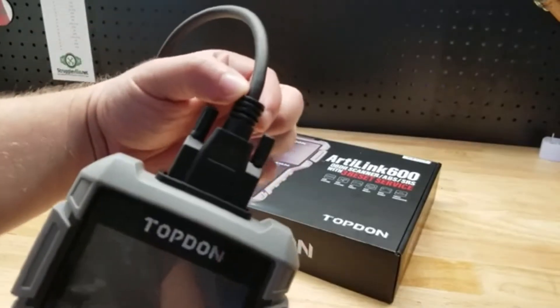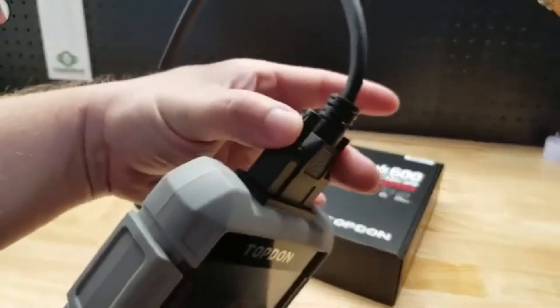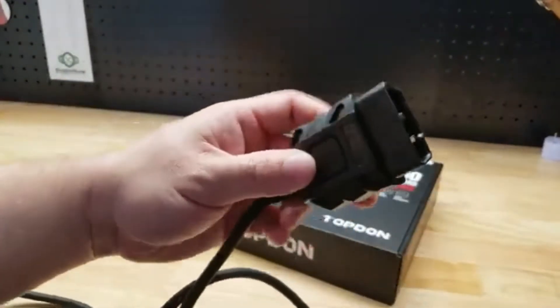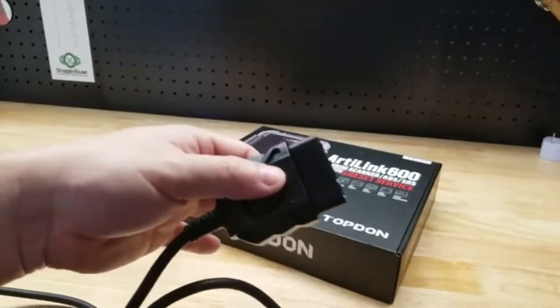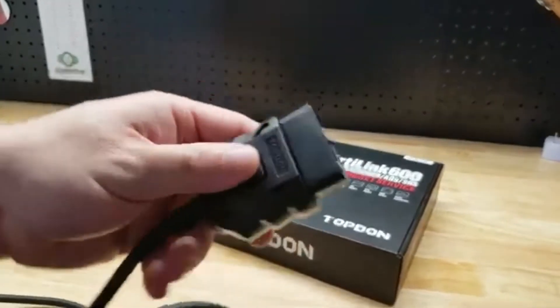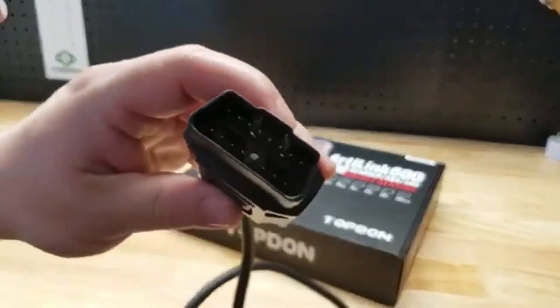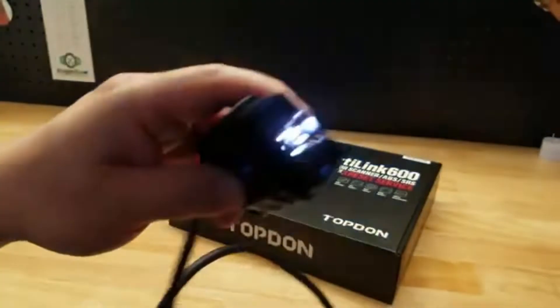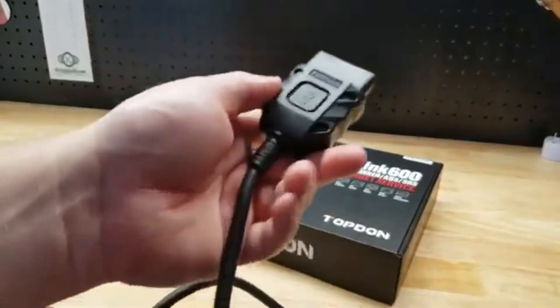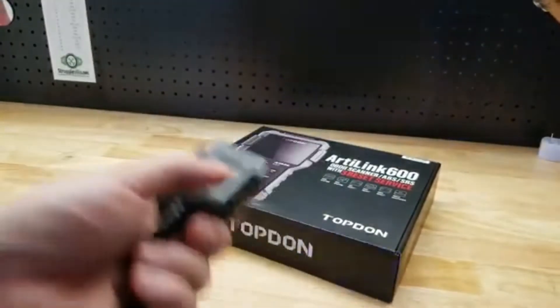Now, this cable can be unplugged, kind of just like a computer monitor cable. Here's the end that goes into your OBD-II port. One thing that is a nice extra feature and attention to detail that I really like is it's got this button on the top — and it's a light! It's always hard to find the port underneath the dash, but now we can see it perfectly.